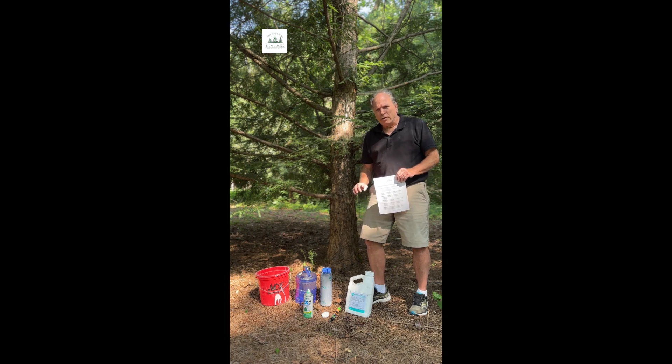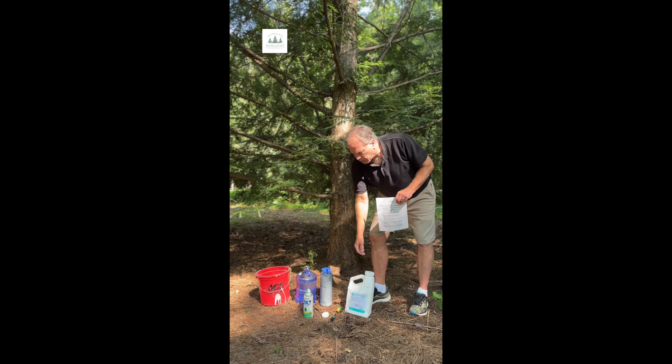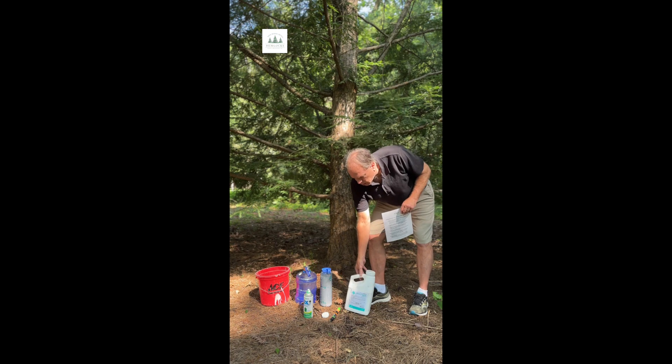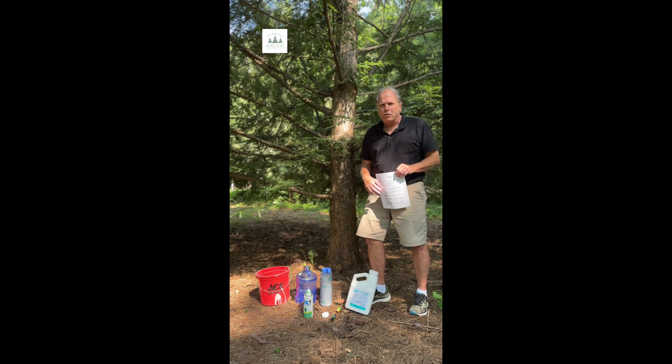The first thing you're going to do is order your imidacloprid 2F — you can't get it up here on the mountain. This would be 21% imidacloprid. You can get it from keystonepestsolutions.com or solutionsstores.com and other locations. The key is it needs to have 21.6% imidacloprid, and you're looking for imidacloprid 2F.